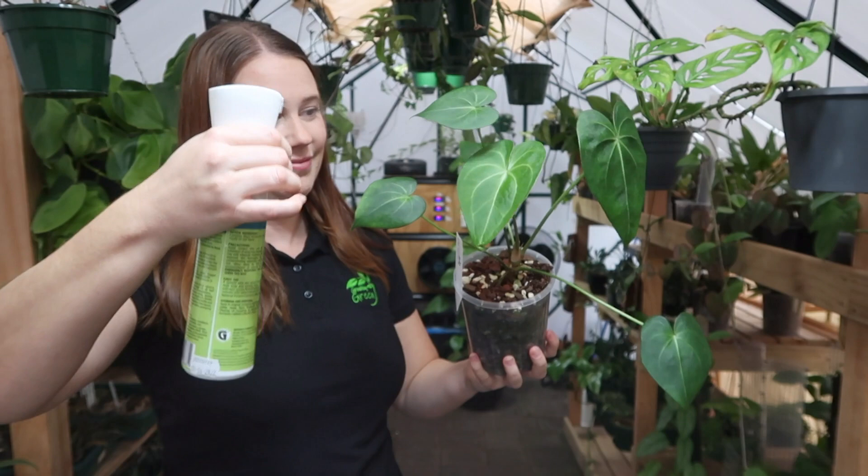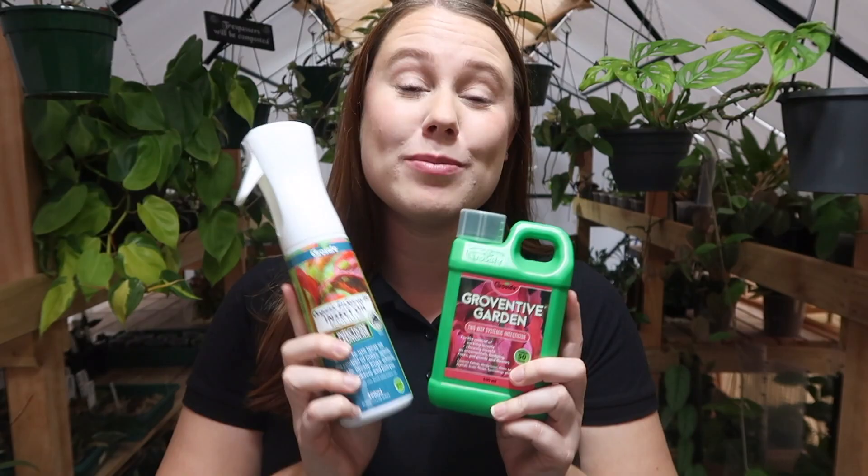Grow Safe Growventive and Inspray 99 — how they work, what they're used for. Make sure to give yourself a really good thorough application on your plants. You purchase them together and use them together year round.